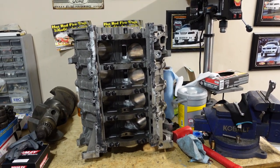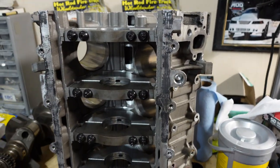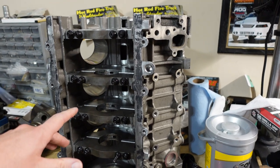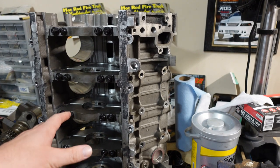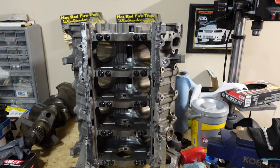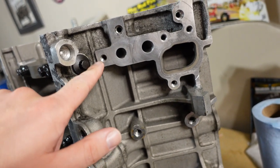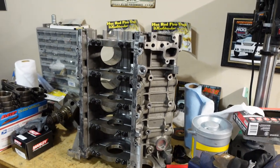You guys probably recognize this — this is my old WAP block. This was the block that was in the car when it broke the timing chain. The only reason I took it out was that it was already bored 10-over, which is about as far as I'll go on a stock bore for the kind of power I'm running. It already has the ARP main studs in it, and we're going to have the ARP side bolts in it as well. I think those are pretty important on these builds.